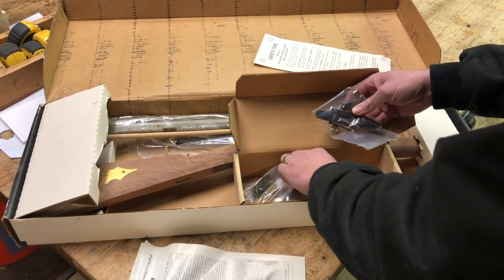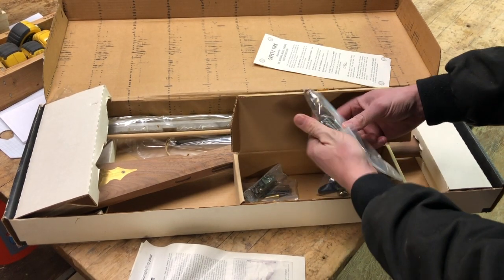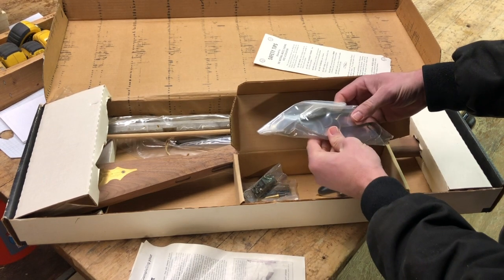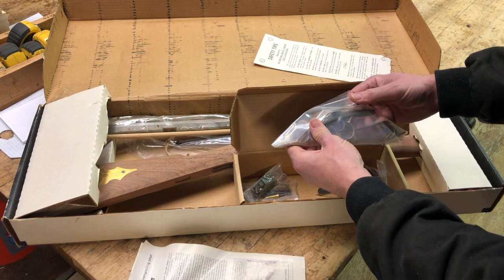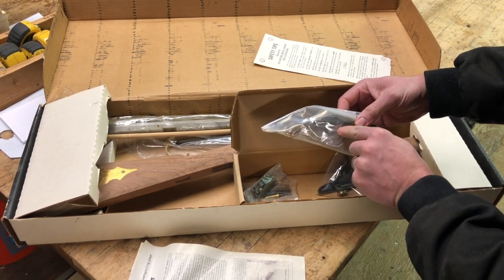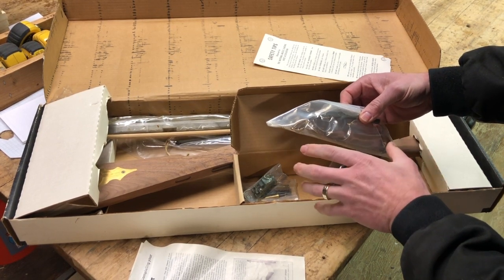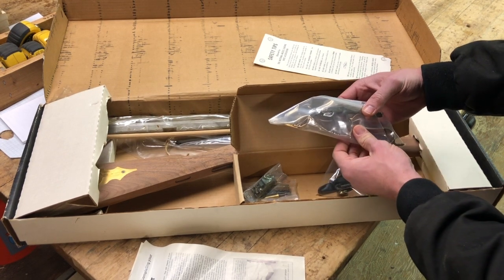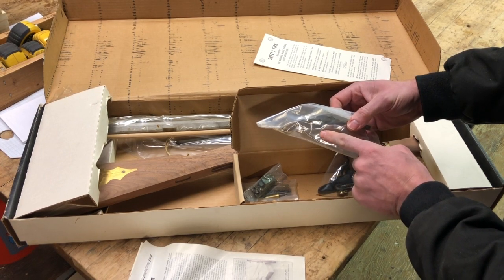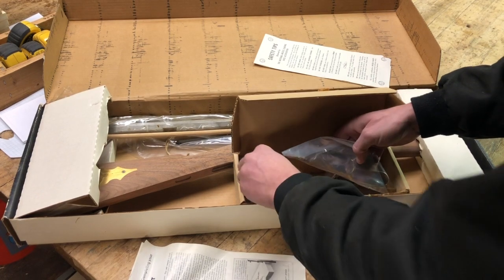This looks like the trigger assembly — everything is still in its original packaging, how cool. This is called a double set trigger. There are two triggers, and I think how it works is you pull the hammer back with your thumb, then you pull this secondary trigger, which makes the primary trigger a hair trigger. So you can pull the secondary trigger confidently knowing the gun won't fire, but now it's ready to fire with just a very light touch.